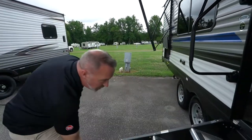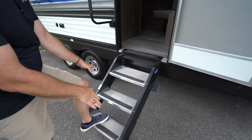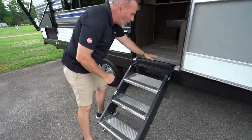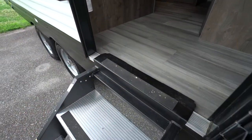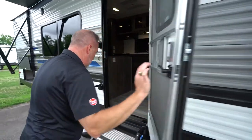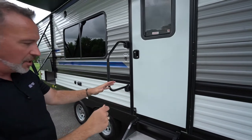You always want to make sure when you're letting the stairs down that, A, it's even and stable. You also want this part to be flush, because when this is flush, that means we can shut the door. And if that's too high, you won't actually be able to shut the door.